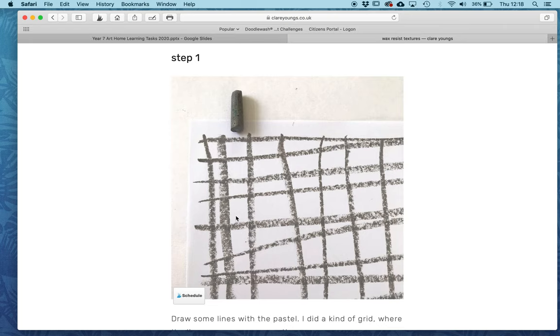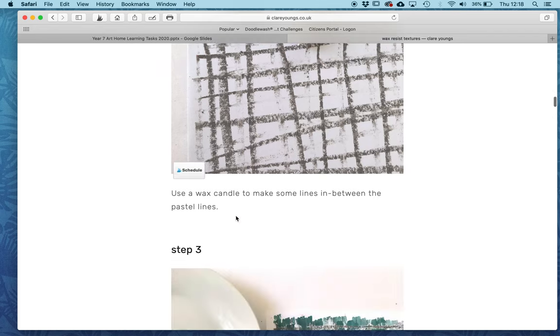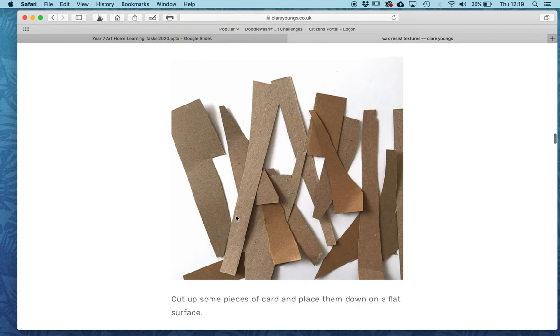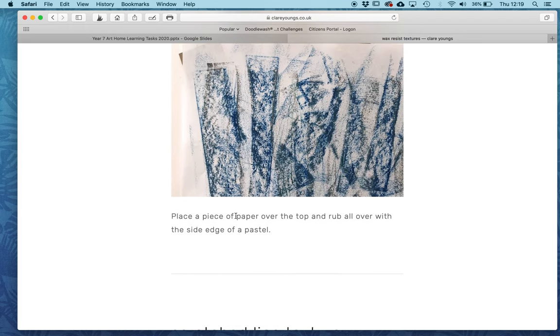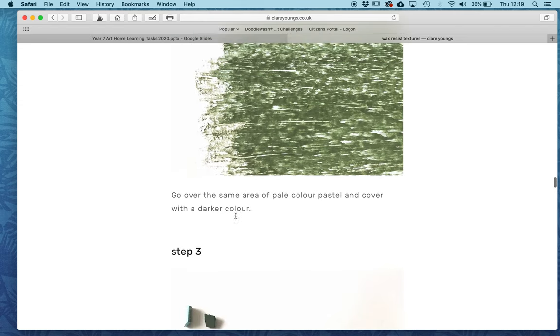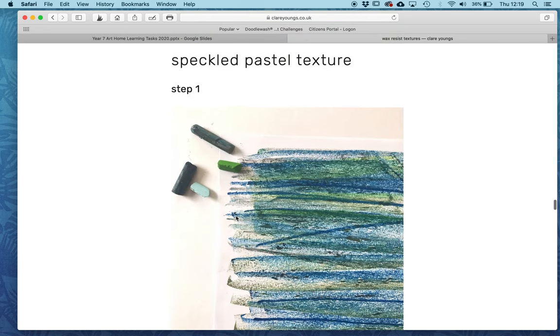As you can see here, she's just used some basic drawings with lines and pastel, creating grid effects, creating really interesting resists, using cut up bits of cardboard. Here she's used the side of crayons. You can create some really lovely textures and you can scratch into these with your pencil or even a pair of scissors.